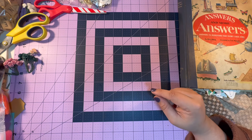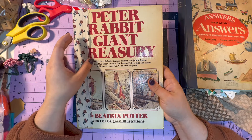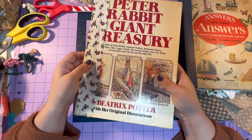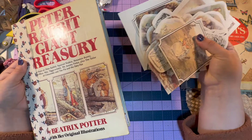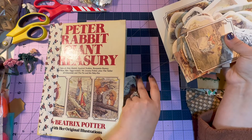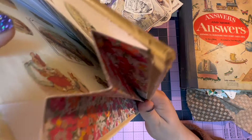I came up with this idea and I thought it was pretty neat. This is a book I had gotten for the images — it's like a Peter Rabbit, nursery rhymes storybook, a giant treasury. Once I was done cutting up this book, I had all these images sandwiched between the two book covers. Then I had this great idea to turn this book cover — it's nice and hard, it'll keep the papers protected — into basically a little accordion file.